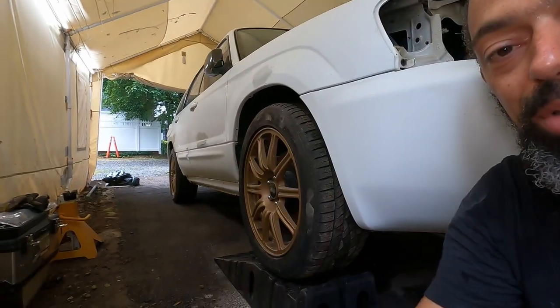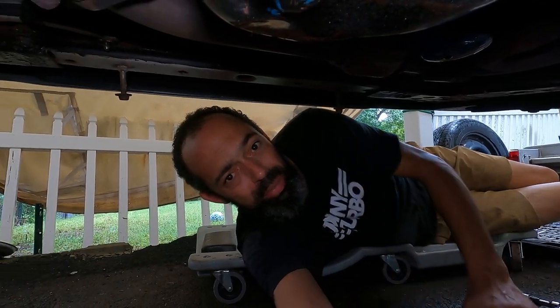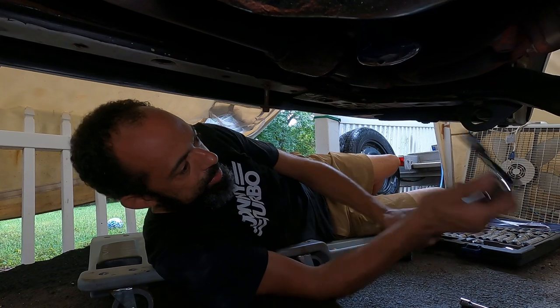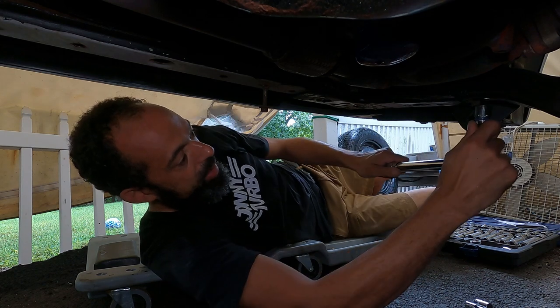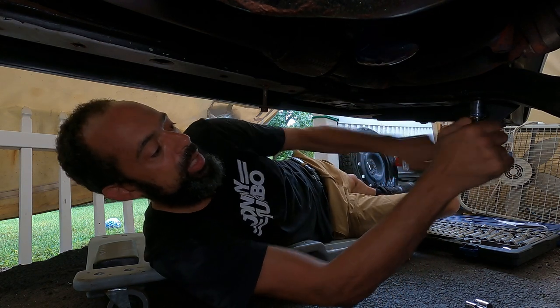It doesn't hurt that I absolutely love this car. Would it be cool to have more cars? Sure, something different would be cool, but I don't really need something else — I'm cool with what I got. I would like more cars but I ain't got the dough. And look at this — this bolt was pretty loose!